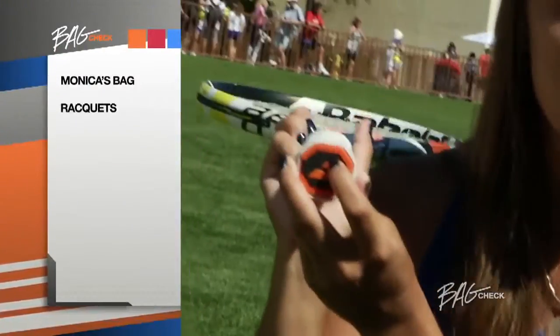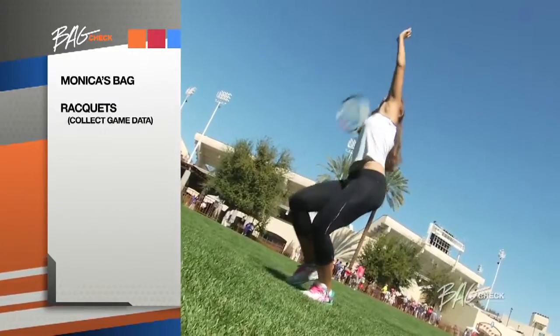I have Aero Pro Drive play rackets. There's a chip in the racket that tells me how much spin and how hard I can hit the ball.